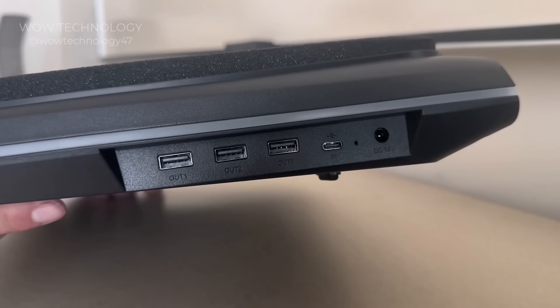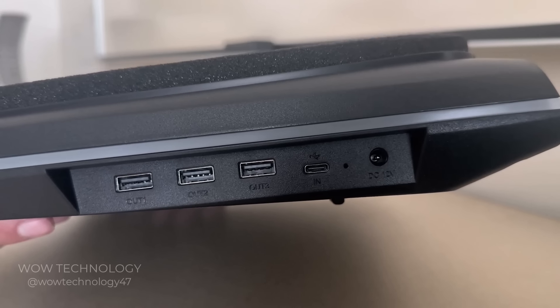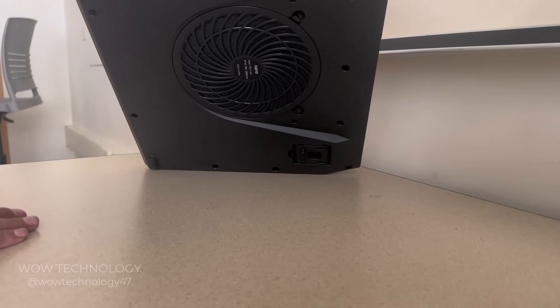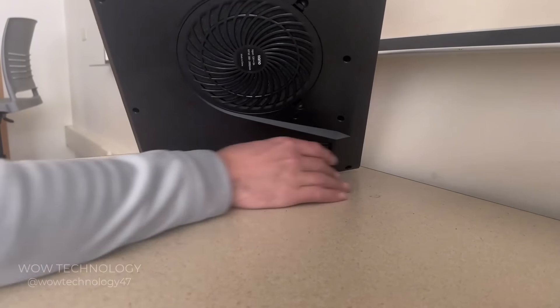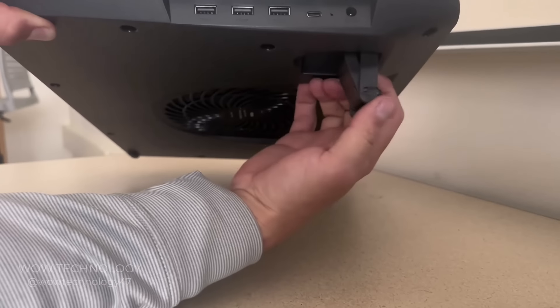Here's a better look at the USB ports on the side of the cooler — it's got three USB-A outputs and one USB-C input. The bottom port of the fan has a replaceable filter which eliminates dust, and the adjustable legs have two different height settings.